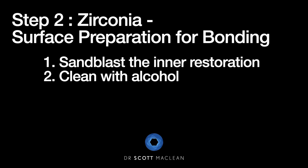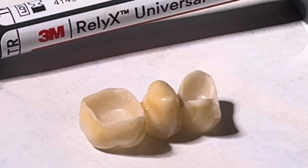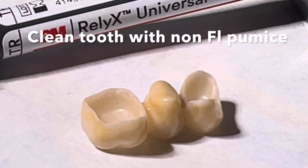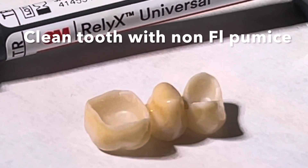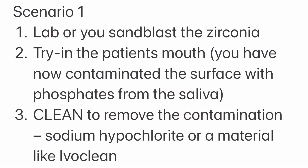Step number two: after the bridge is milled, centered, and shaded, we're going to sandblast the inner part of the restoration then clean it with alcohol. This prepares the bridge or the zirconia crown for maximum bonding. It's also important, once you take the temporary bridge off, to use some non-fluoridated pumice to clean the tooth prior to trying in the bridge.